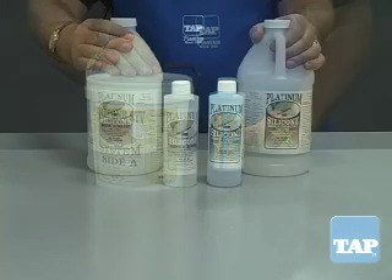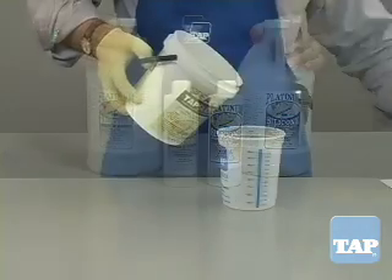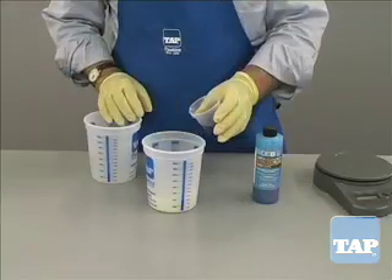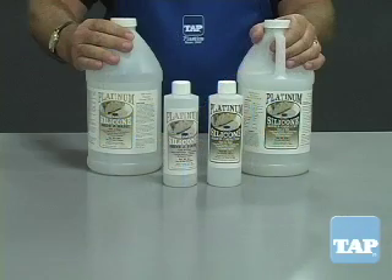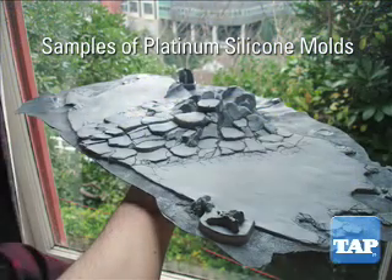Silicone comes in two formulations: Tin and Platinum Cure. The most common and economical is the Tin Cure Silicone — it is an industry standard. The second type of silicone is Platinum Cure, which represents the highest quality silicone possible.